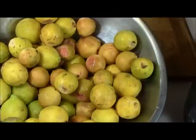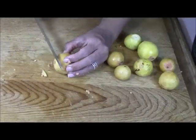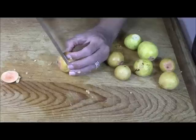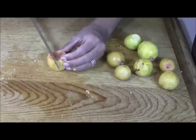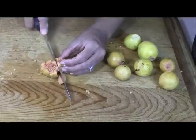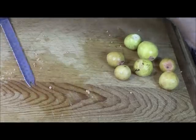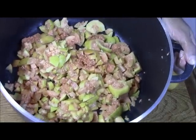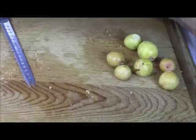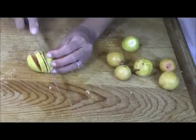Let me zoom in and show you what I'm going to do to them. I've already washed them. I'm cutting off the head and the tail. This one's really ripe and I'm just dicing them as small as I can go, then putting them in this huge pot. When I'm done dicing all of them, I'm going to go ahead and add some water to the pot.